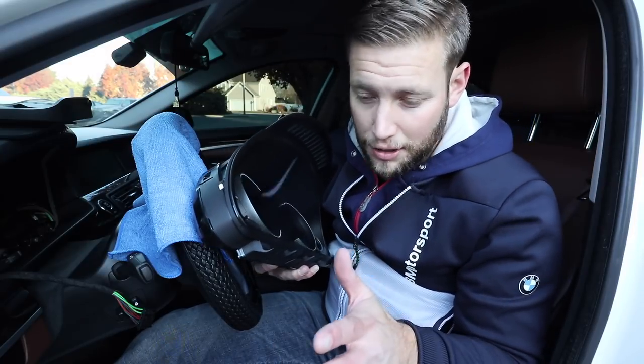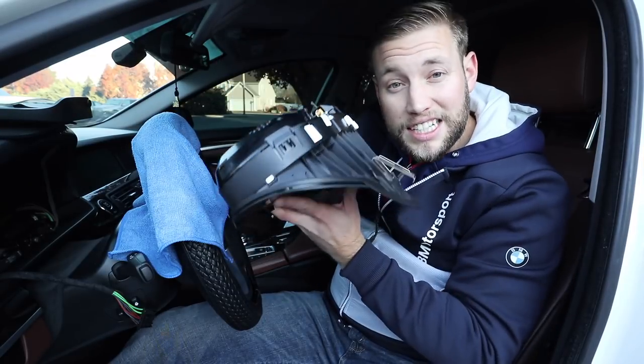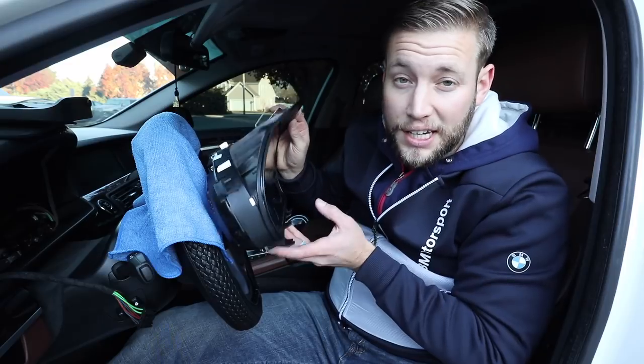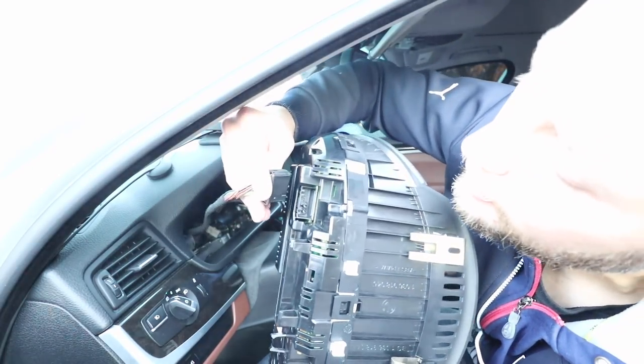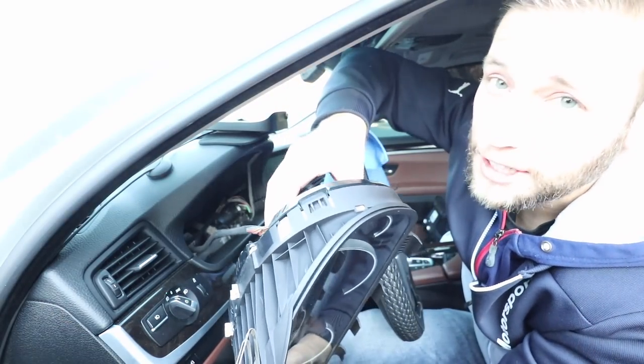Now we're going to reinstall this in the reverse order we removed it. Something to note: there are little hooks on the bottom of the cluster. You need to scoop it and hook those underneath before you can rock it into place and secure everything.